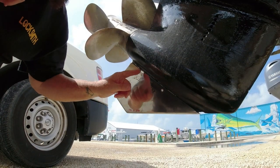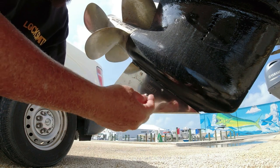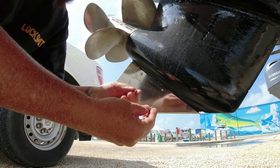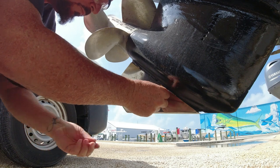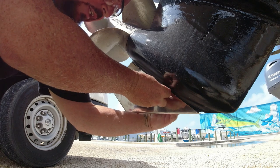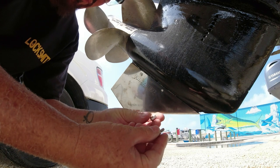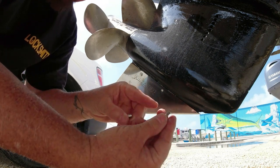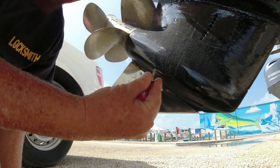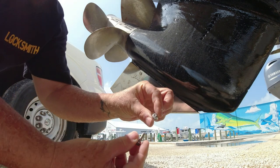We used a 5/16 drill bit as called for. The instructions say to try the screws before you put the Loctite on, so we're trying them out to make sure everything goes through well. In this case, the first screws that come with it are too short, so we're going to use the other set which is a little bit longer. These are the longer ones — this is the one that goes on the other side.